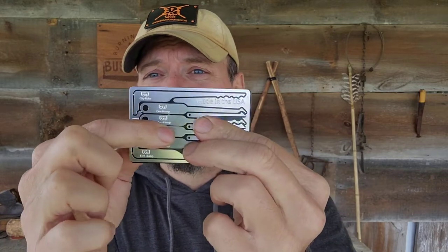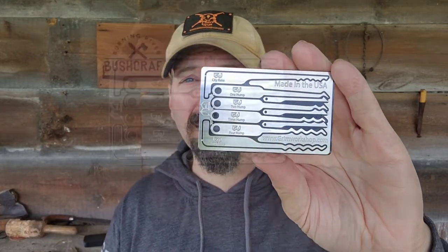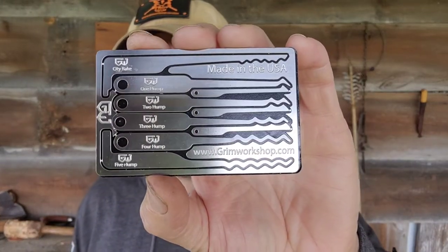Now all the tools are going to be usable and reusable. You can attach them back to the card using the tool retention system. This is non-magnetic, it's non-adhesive — you just give it a press and it's back on the card until you need it.